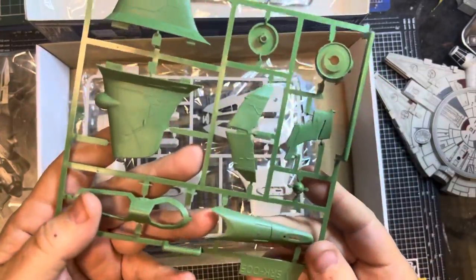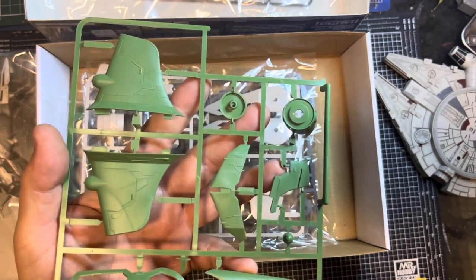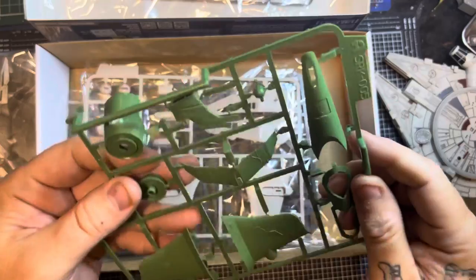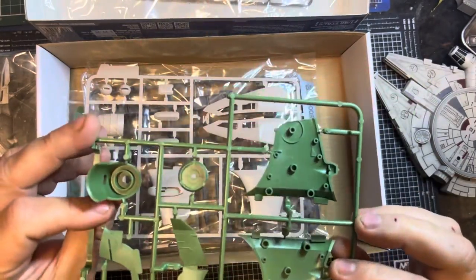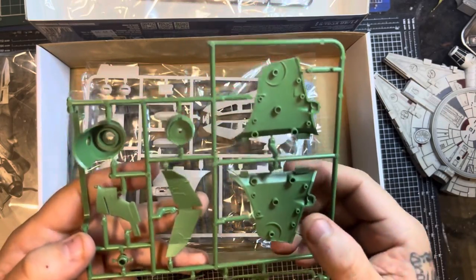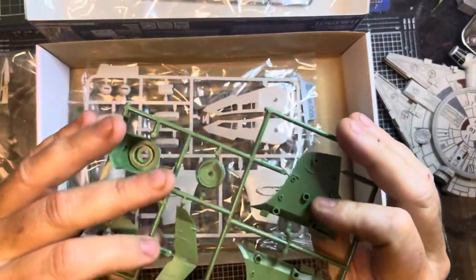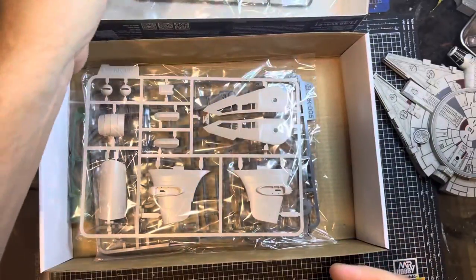The green sprue is a really nice, deep color. Very nice deep panel lines and great detail — looks like the top of the cockpit there. Not really much in the way of injection plugs on the inside and you're not going to see those anyway. It's pretty thick plastic — really nicely molded. I'm so impressed with it.